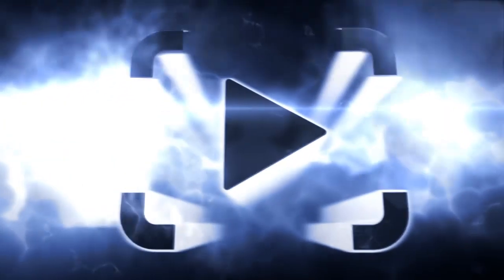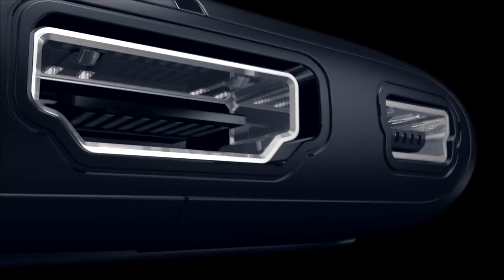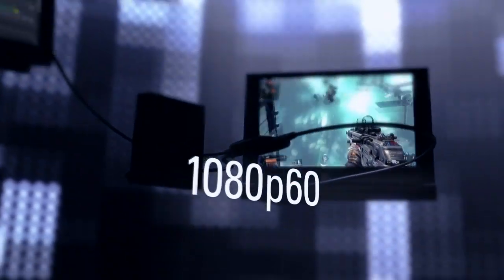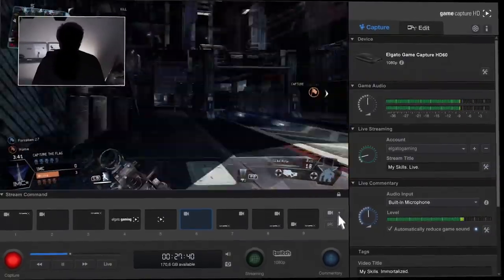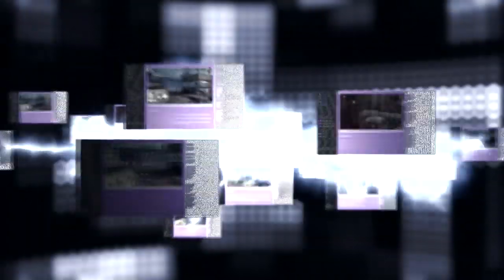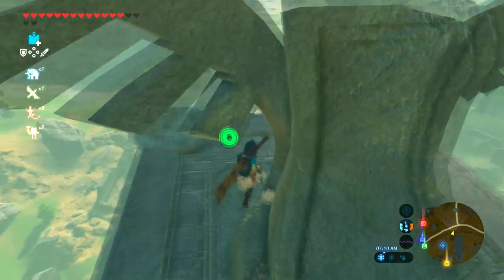If you don't know exactly how a capture card works, you really do need to know to understand Elgato, Avermedia, and all those other companies that make well-known capture cards. Basically, a capture card sits in the middle of your HDMI connection between your console or PC and your monitor or TV. For example, if you have an Xbox One, you connect the HDMI into the capture card, then run another HDMI cable out the other end into your TV. The capture card sits in the middle and records your footage. Usually you also have a direct connection to a computer — on the Elgato HD60, that's via a micro USB cable. On some capture cards, they have to go directly inside your PC.